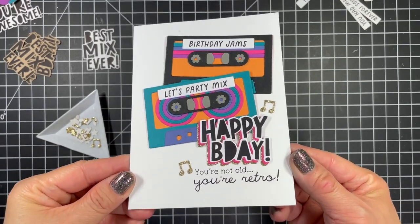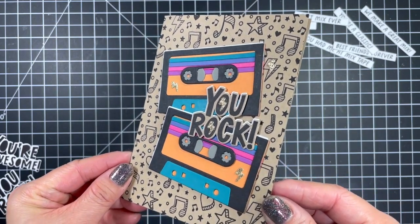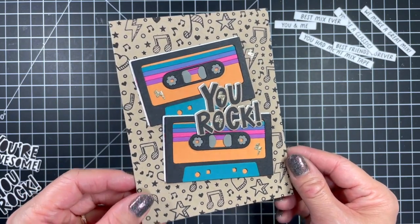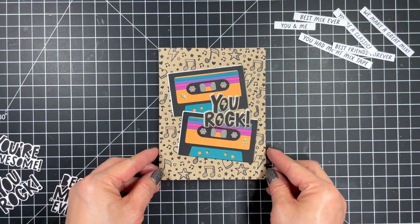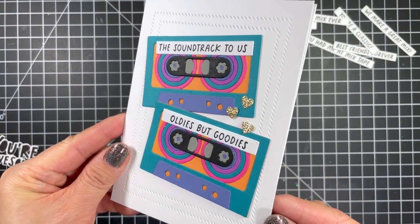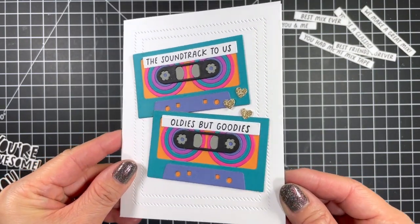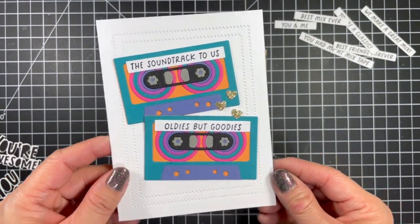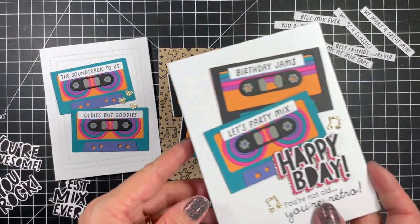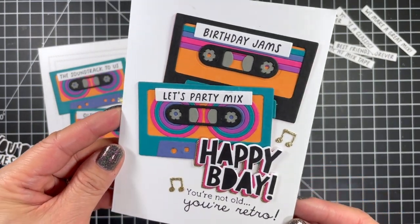Here's a review of all three cards. These retro colors really pop on the busy background, and I love the sparkly little thunderbolts inside the O's of the sentiment. I love that this card could be given to anyone for any occasion. I'll probably give the second card to my husband for our anniversary — when we met we were in a long distance relationship and burned CDs for each other, but it may as well have been mixed tapes since they mean just as much to us. The last card is a fun party mix birthday card, so you can see this kit is perfect for many occasions.